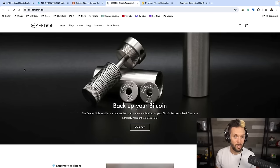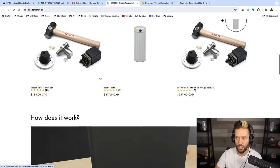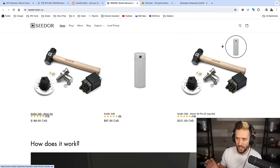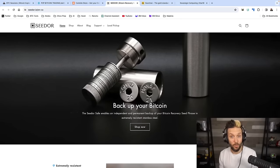Backups are important as well, and SeedOre has one of the most beautifully designed and robust steel backup systems on the market. It uses a disc and capsule design and comes with a full starter set with mallet and everything to punch in your seed phrase and secure it from the elements — things like fire, water, corrosion, all of that. If you want to check them out, there are links down below with different links depending on where you are so that you get the cheapest shipping available to you.